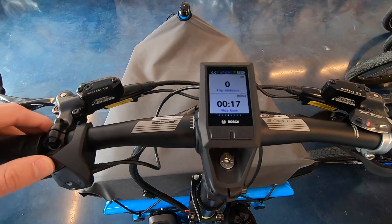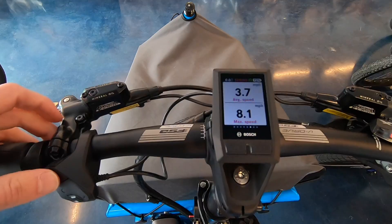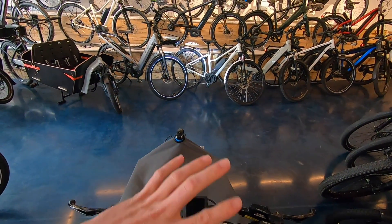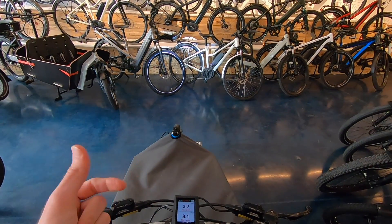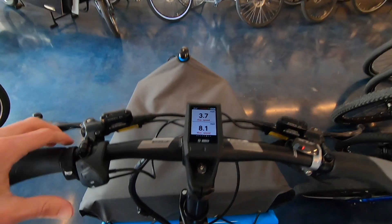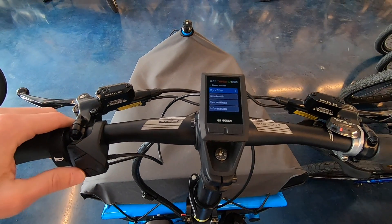I like that no matter which menu you're in, as you arrow to the right you still get that color feedback. It's blue right now — I can take it up to Sport, which shows purple at the top, or Turbo which shows red. The idea is that your peripheral vision might not read it quickly, but you can get a sense of your assist level just from the color.